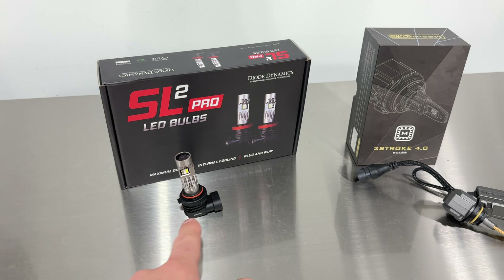We're testing from 25 feet distance. We've got the new SL2 Pro installed and we'll compare it first against the factory halogen bulbs in these factory assemblies. We've got the lights at the same distance and the same height — we're holding the lights, so it's not a fixed setup, but it's as good as we can get. I'll play with the exposure a little bit to show both. You've got the halogen up top and the Diode Dynamics below.